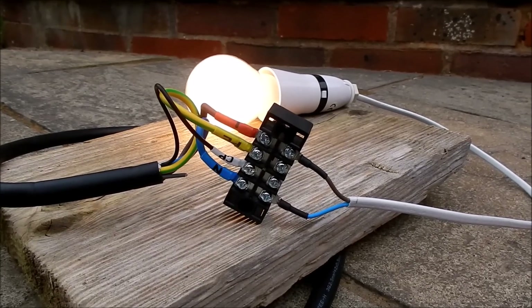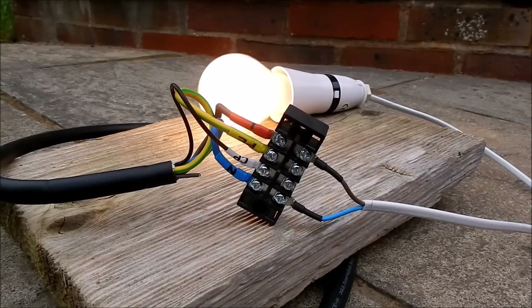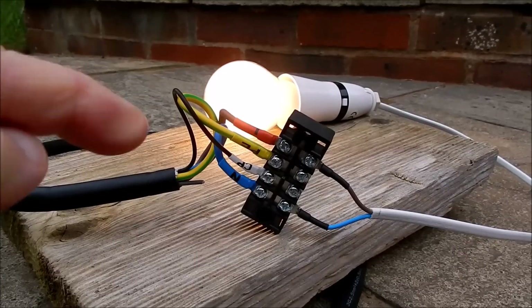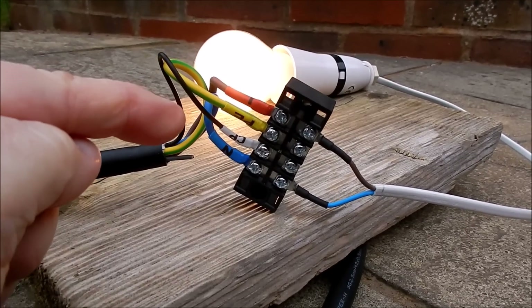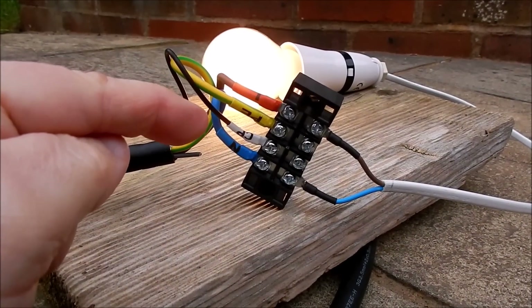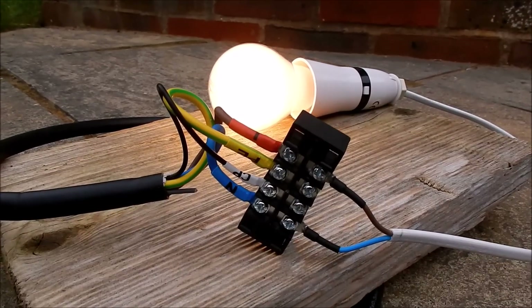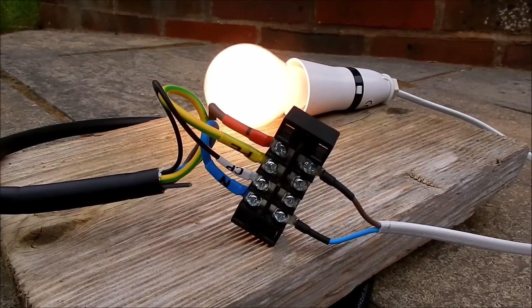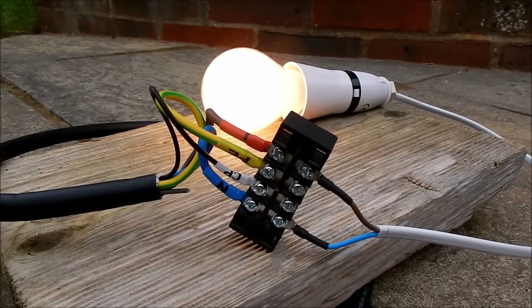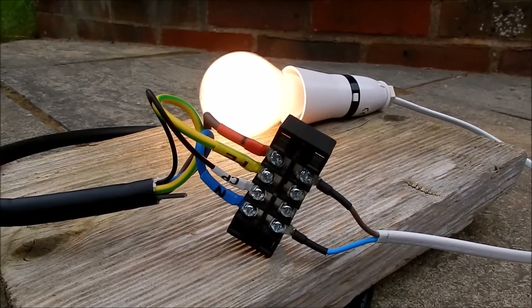The German guy on the forum — he goes by the handle DIYV2L — said he tied CP to ground. I'm not going to get too close to this because it's got 240 volts on it. But I haven't tied CP to ground — I've got CP just floating — and it still seems to work. So it doesn't look like CP needs to be tied to ground.